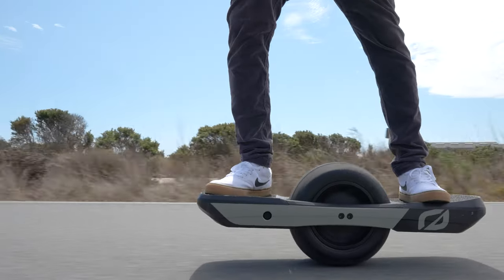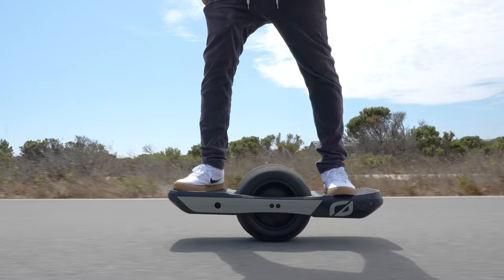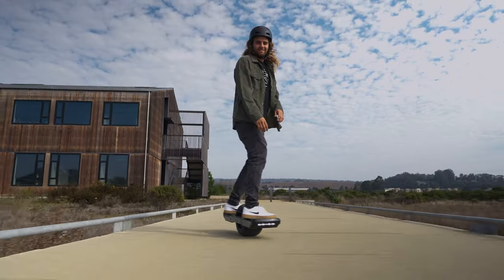Always respect pushback. Pushback is when the nose of the board lifts to tell the rider they need to lean back and slow down. It's important to stay within the limits of the board. Happy riding, and we'll see you out there!